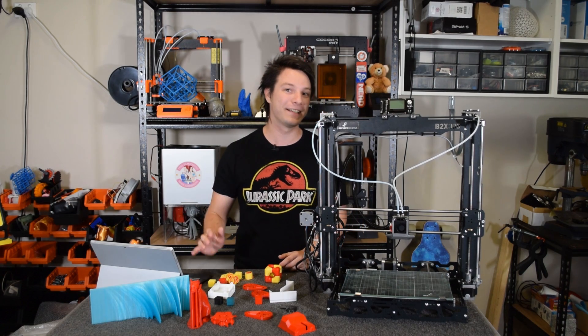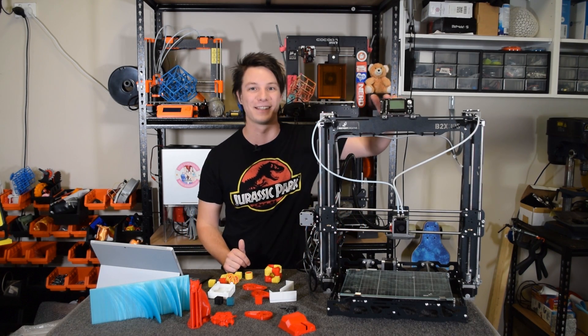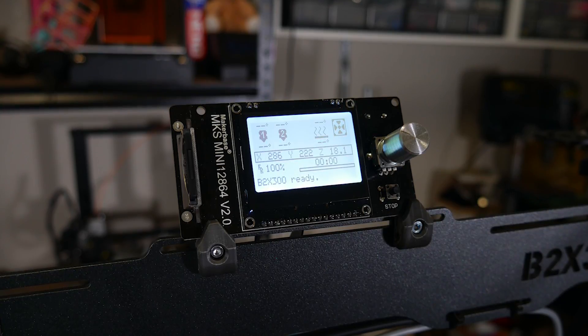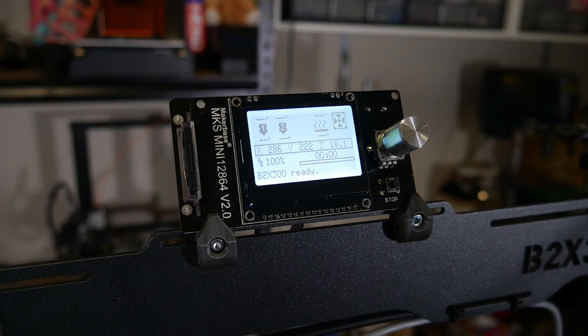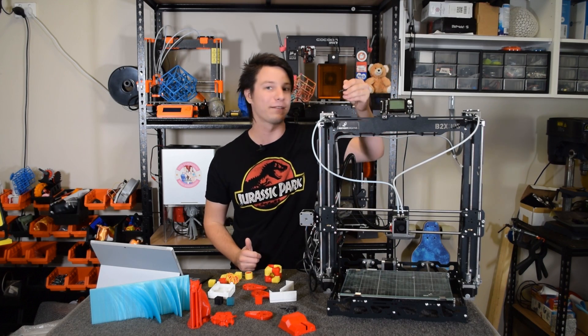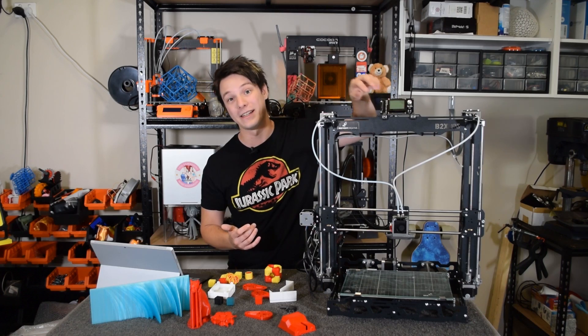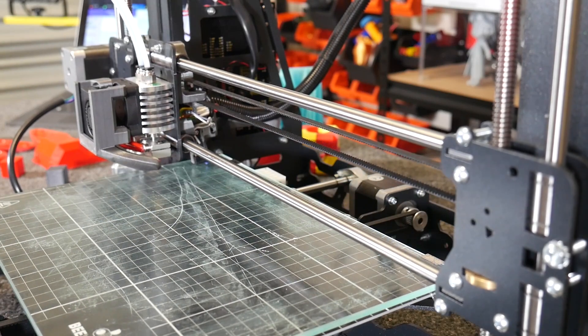For all its smarts, interfacing with the B2X300 is actually pretty average. Just look at this sad little thing. It works fine through the click wheel interface, but it feels totally out of place with the rest of the design. You load G-code onto the SD card, which is fairly standard, though you could also tether it if you want.